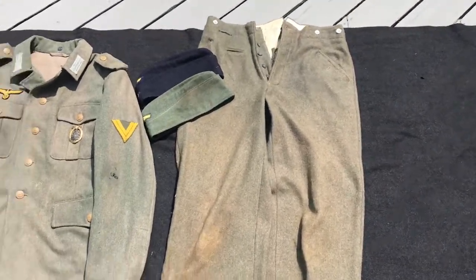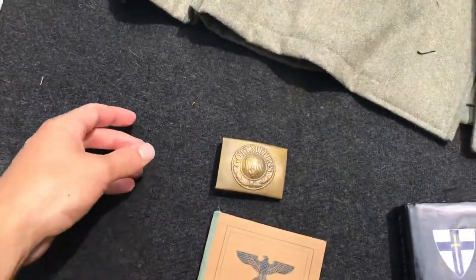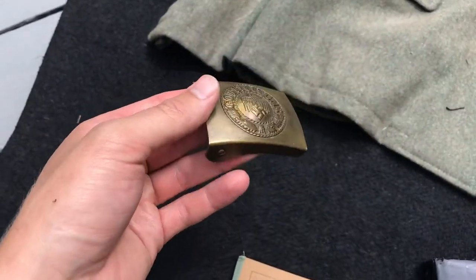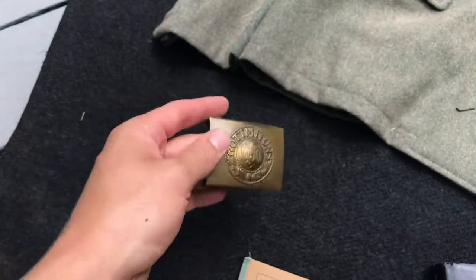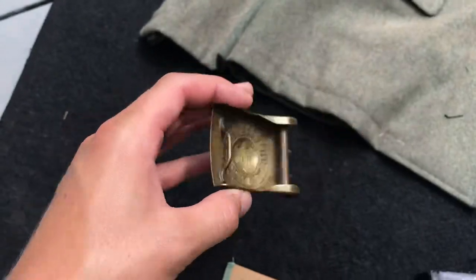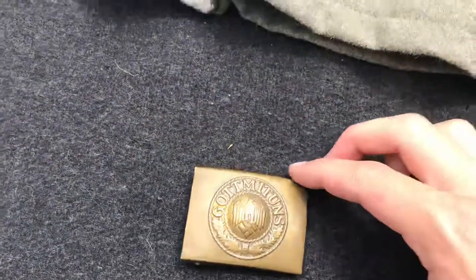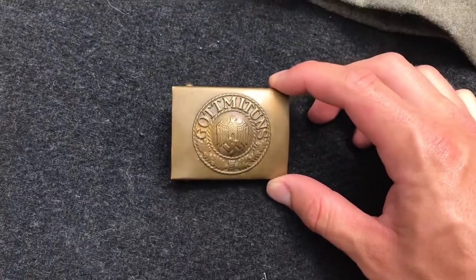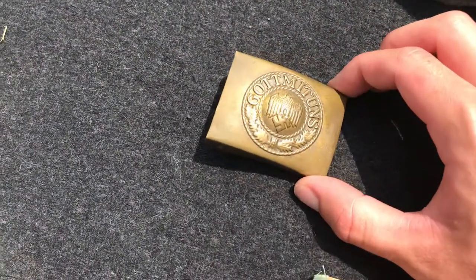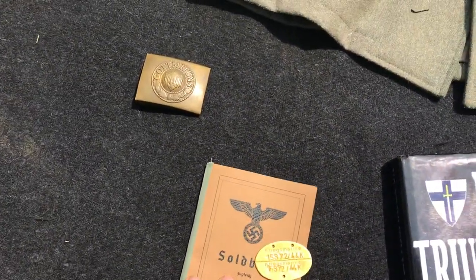This is a very rare English reproduction of a Kriegsmarine buckle, and it is absolutely identical to an original — I could sell this as an original buckle. It was additionally very difficult to find; I found it on Facebook where somebody was selling a bunch of Kriegsmarine stuff and I picked it up.